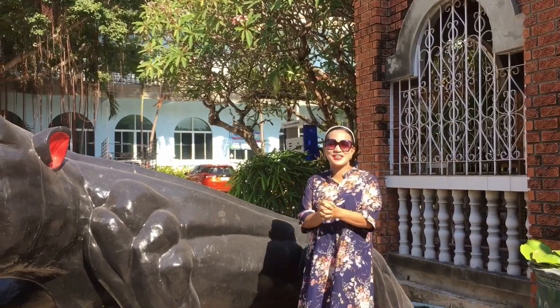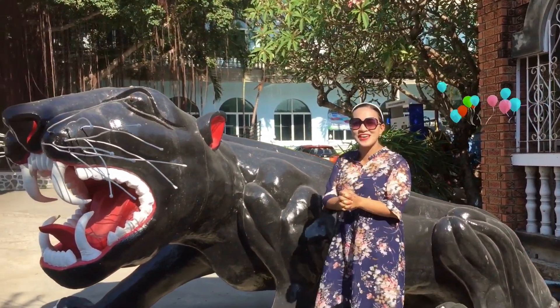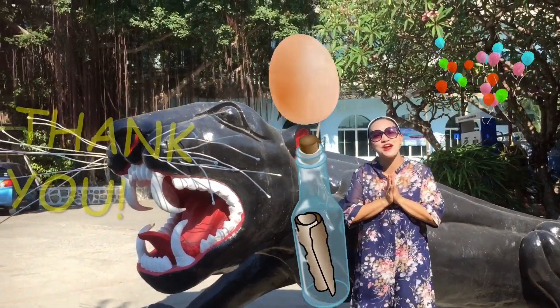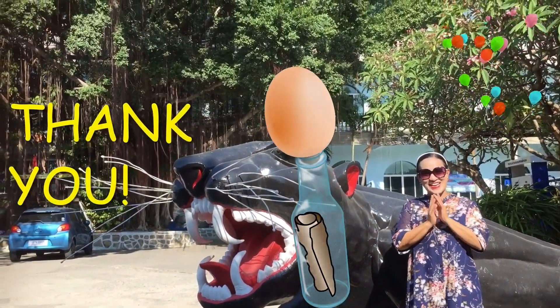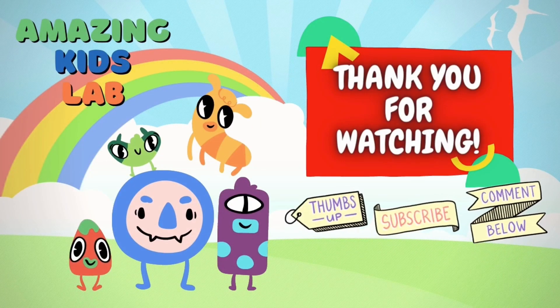This egg-cellent experiment is so much fun and easy to do for your kids at home. Thank you very much for watching and see you again next week for another Science Magic. Don't forget to thumbs up and subscribe. Bye-bye!